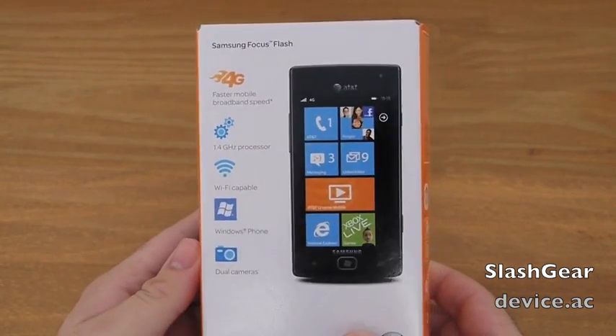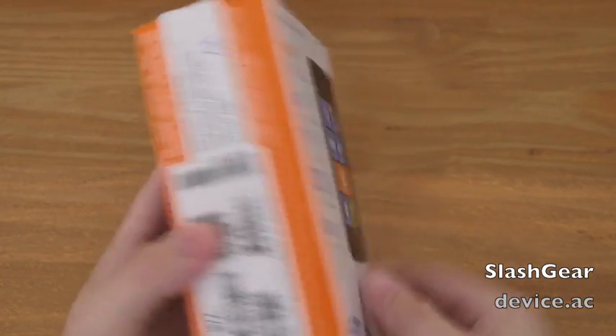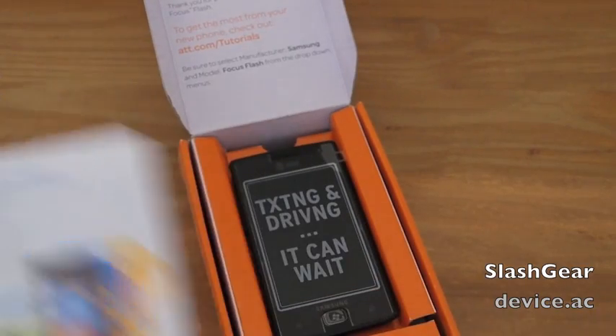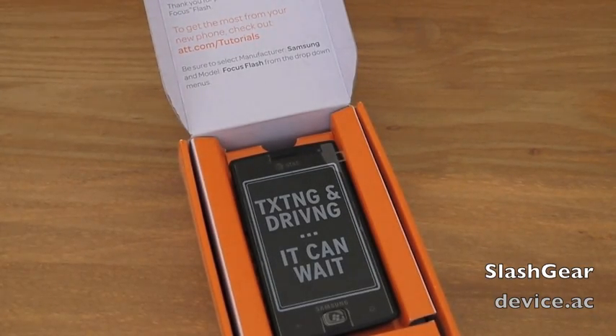We have a 1.4GHz processor and a 3.7-inch display. One of the big things to know is this does run Windows Phone 7 Mango 7.5, the latest version of Windows.